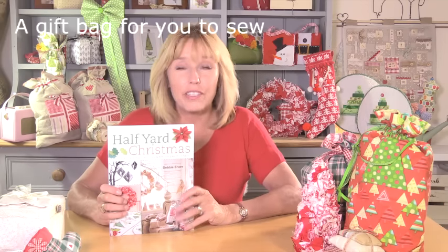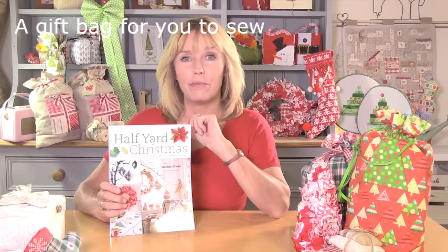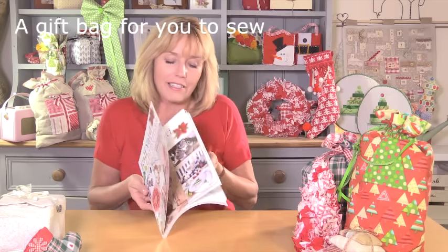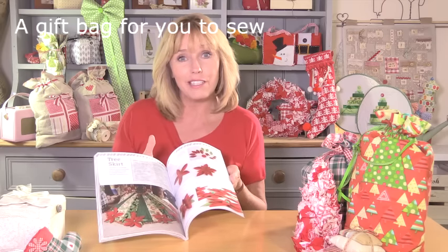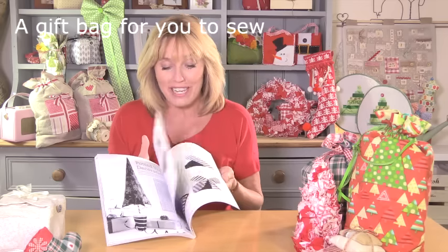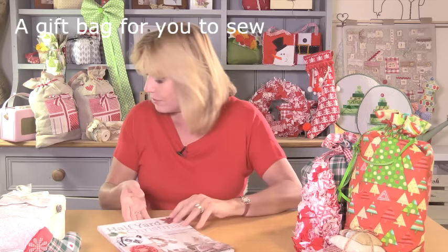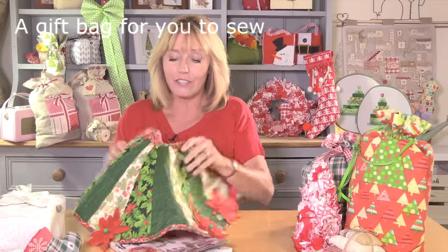This is my Half Yard Christmas book. You've got over 30 projects and each one of them is using less than half a yard of fabric, and it's chaptered into different styles and themes. So you've got a rustic American style of Christmas, a contemporary Christmas, traditional Christmases, and there's even something for the kids here as well, so they can get involved — not just enjoying what's being made but enjoying making them. It's packed full of lots of different styles of projects for your home and to make gifts for your friends and family as well, like the tree skirt — this is from the traditional section.